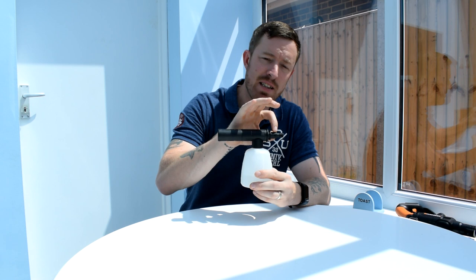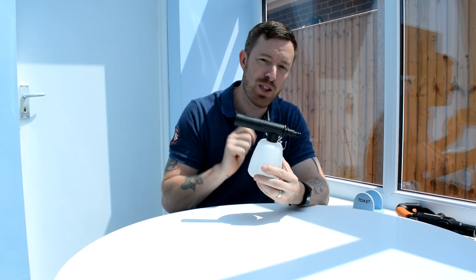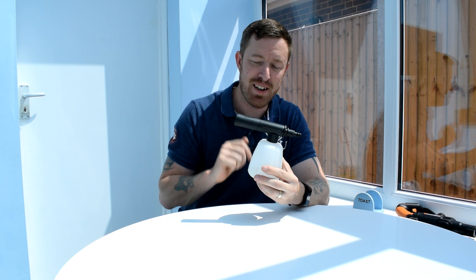First of all, the detergent bottle. Everything fits with a bayonet-style fitting, so it's nice and secure when it's on. I've got the detergent in there already, so this is going to be ready to go very shortly. It functions just as well as my Karcher when it comes to getting that detergent onto whatever I'm cleaning, and I'll demonstrate that.